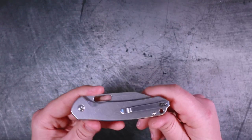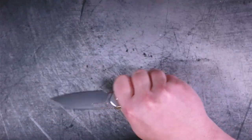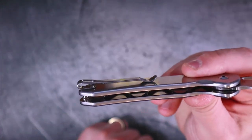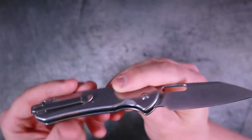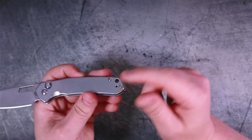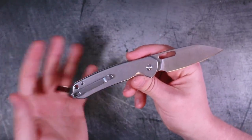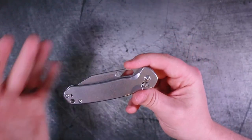Next thing I don't like is this pocket clip. It is serviceable and it does not necessarily get in the way of ergonomics. However, it is hideous, and they could have made it even better had they inset that pocket clip into the actual scales. A little bit of extra milling and they could have inset it and it would have been great. The pocket clip is reversible, so that is a plus, but I think that's a bit of an oversight. Not a huge deal at this price point, but worth noting.